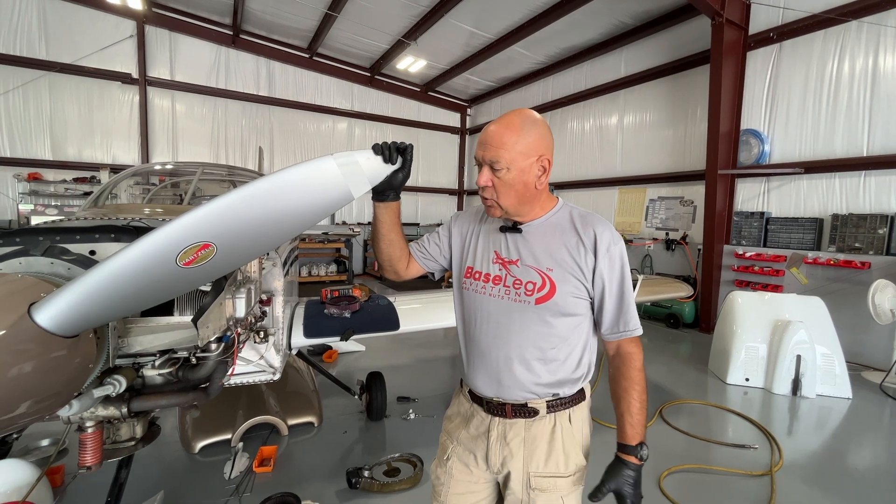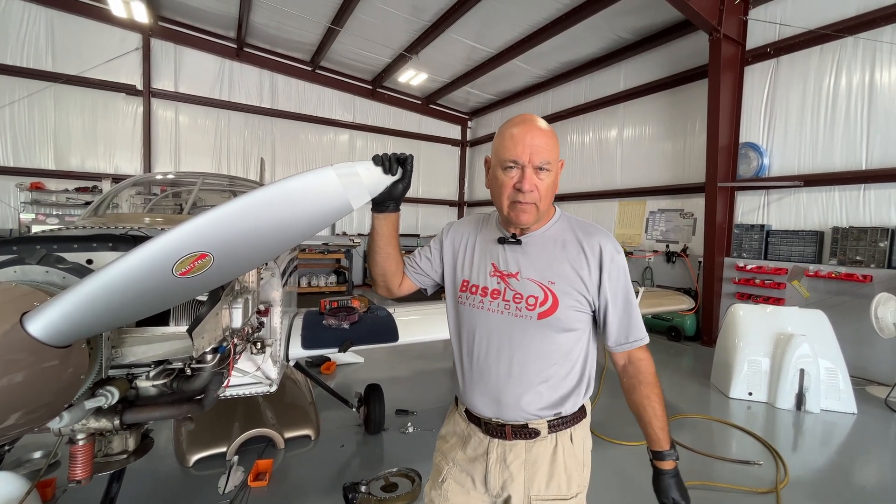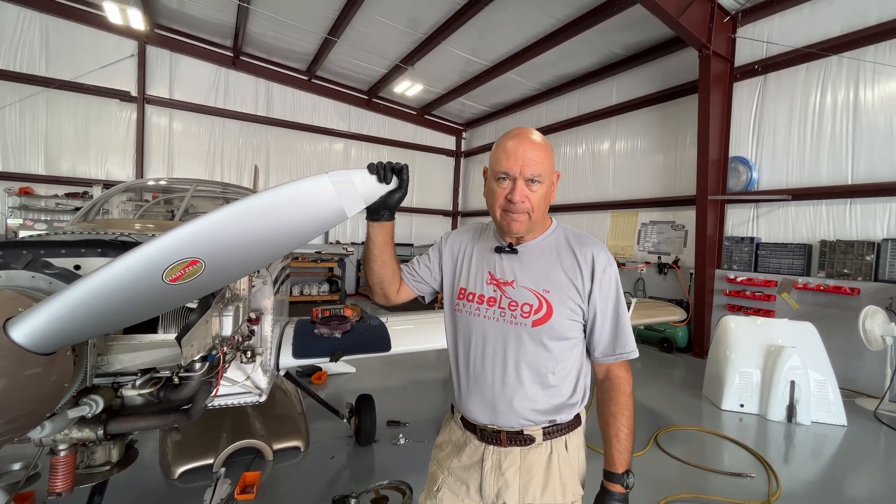Having a magneto timing two to three degrees advanced like that will definitely cause high CHTs, so we're going to fix that timing. By the way, that's somewhat common on these slick mags — whether you do the 500-hour service bulletin or have a newly overhauled engine, the timing seems to advance within a year, a couple or three degrees. So you do want to check those. Just don't assume they're right. Talk to you next week.